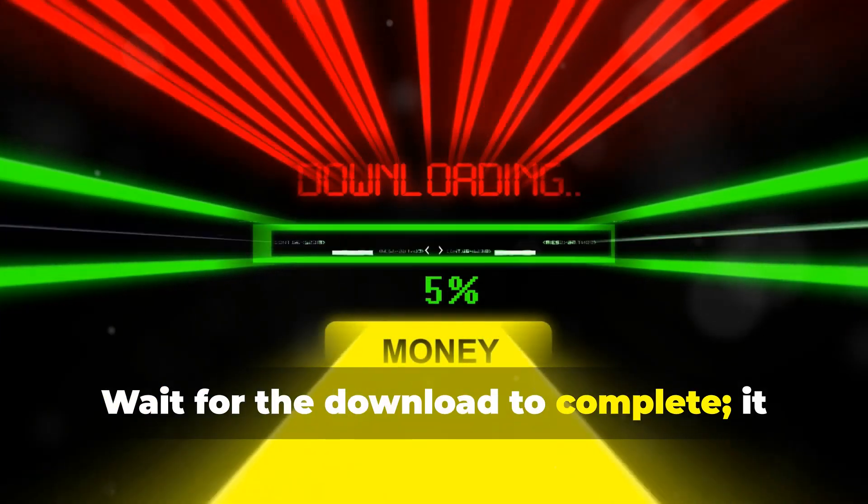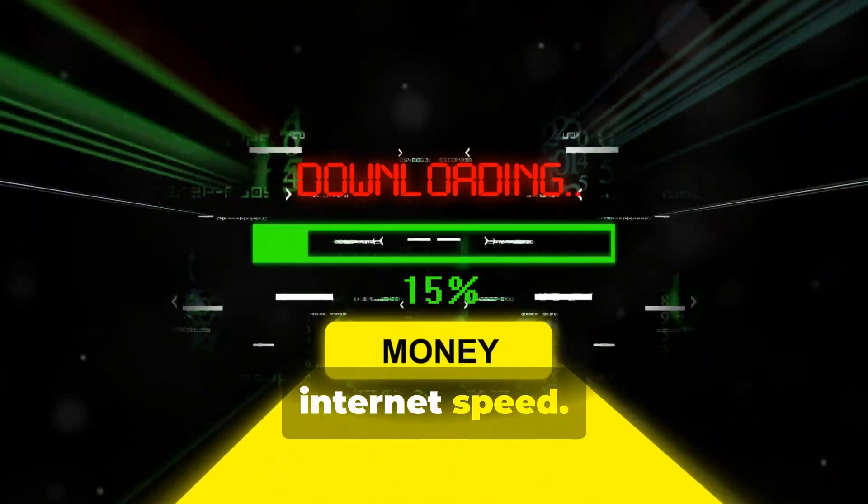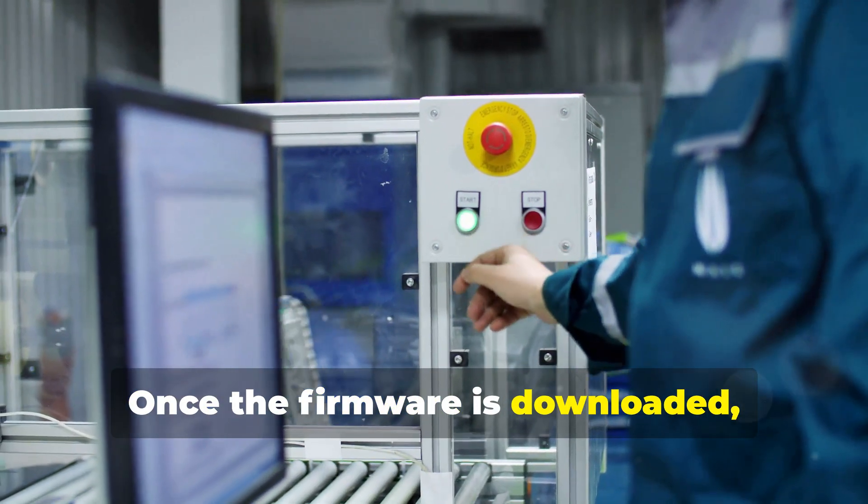Wait for the download to complete — it might take a few minutes depending on your internet speed. Once the firmware is downloaded, click on Flash.